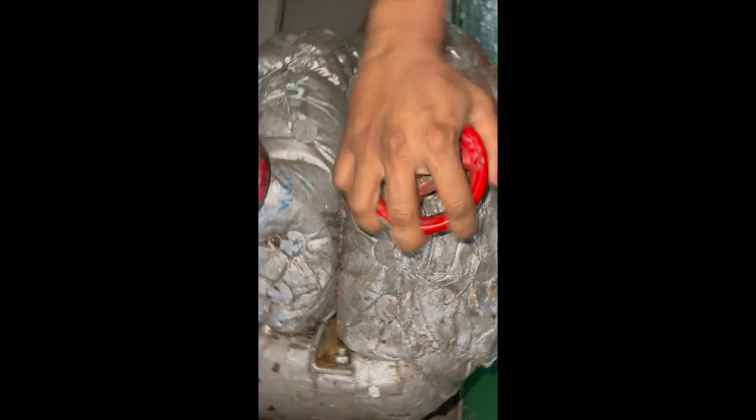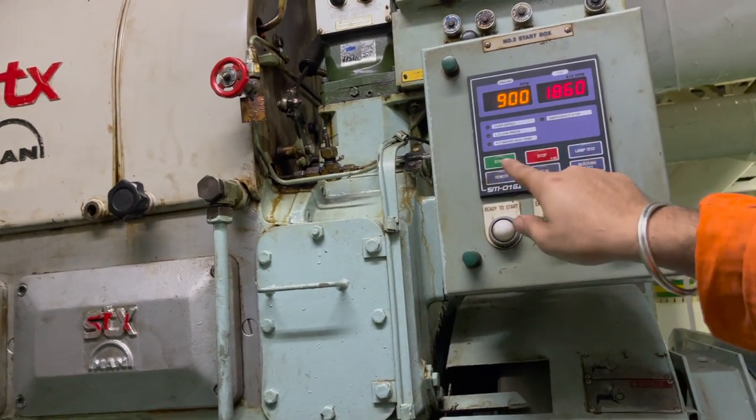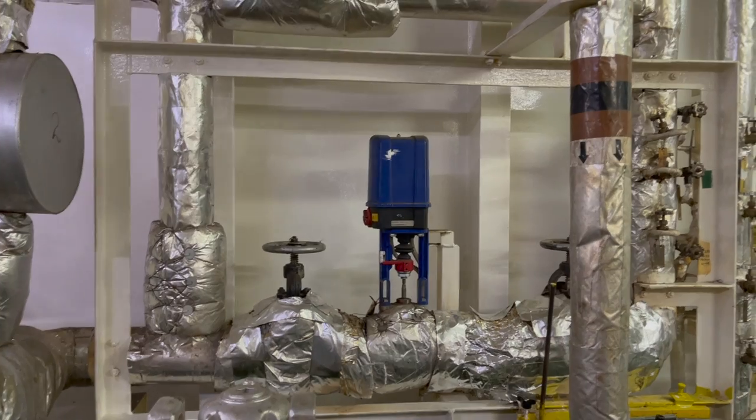Once the temperature is at 50 degrees Celsius, I close the return line going back to the mixing column. In HSFO operation, if you do not close this valve, all your diesel oil will go back to the mixing column, mix back, and your fuel oil will be wasted. The RPM was confirmed at 900.